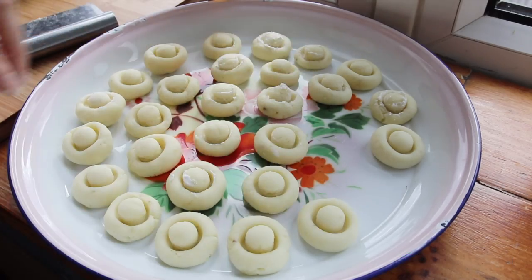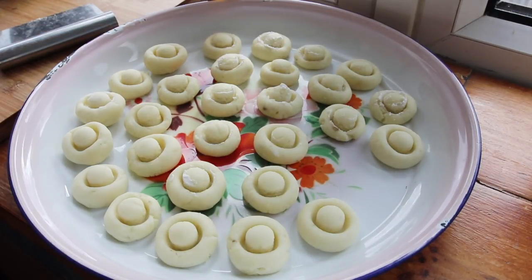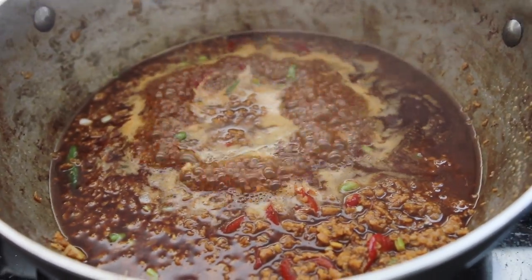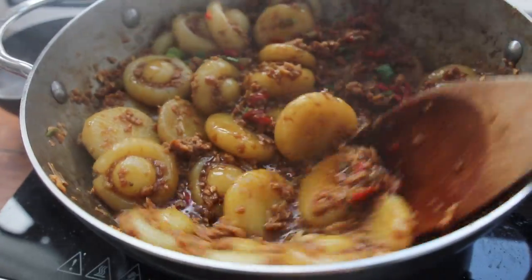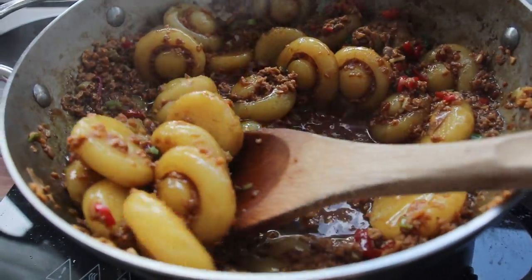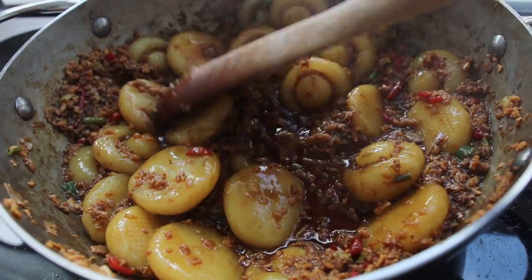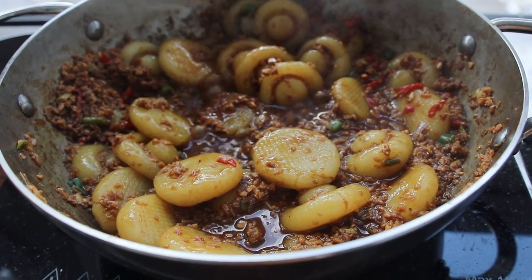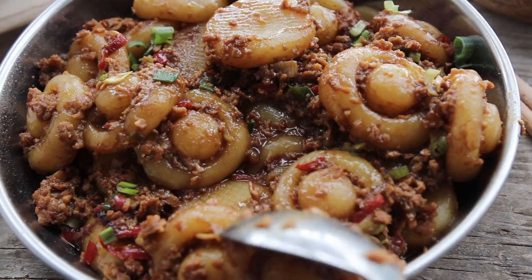The recipe I'm going to show you today translates to 'potato nest' in Chinese, and it's essentially Chinese gnocchi made from potatoes and potato starch only. Instead of a traditional nest shape, we're going to use bottle tops to turn it into a mushroom shape — potato gnocchi mushrooms with a gorgeous meatless meat sauce on top. I really hope you guys enjoy because it's quite a special recipe.